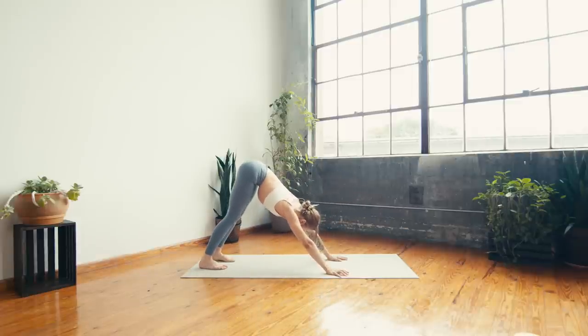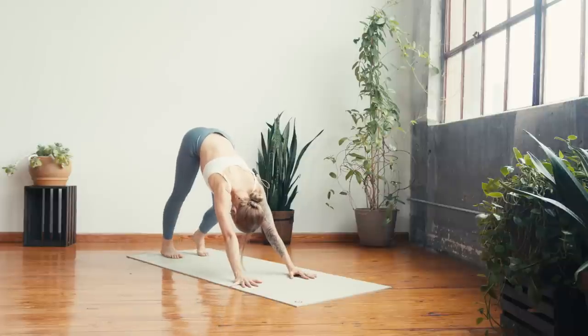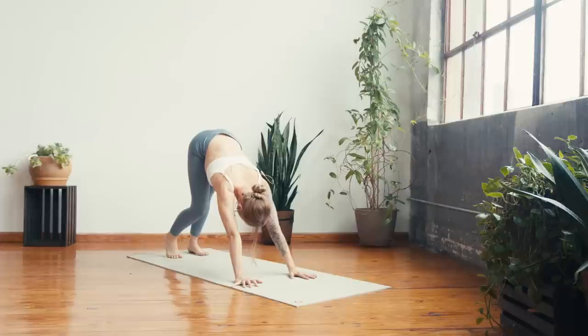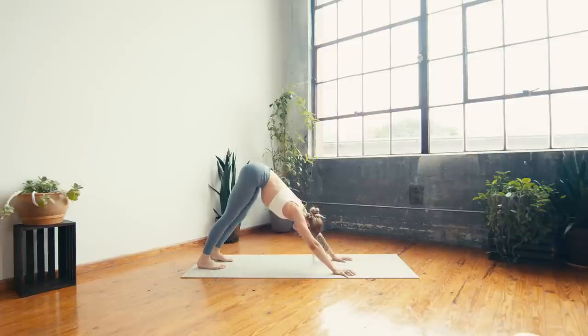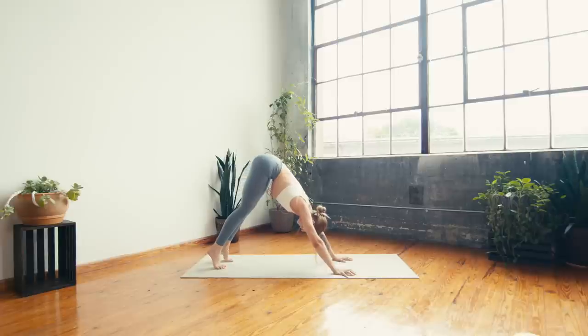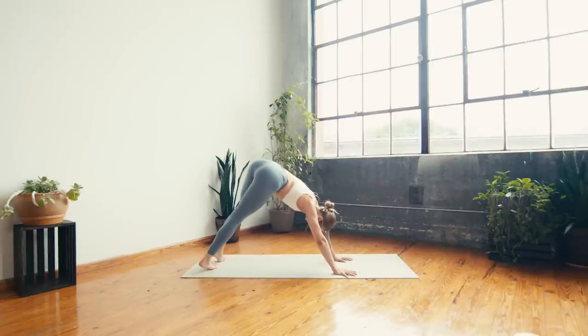On your next inhale, shift back forward to tabletop, uncross the legs, tuck the toes under. Exhale — hips to the sky, downward facing dog. You can pedal it out right and left, shake the head yes and no, starting to open through the back side of the body. Coming back through stillness — on your inhale lift both heels off of the mat, on the exhale drop them over to the left, stretching through the right side body. Inhale to move through center, exhale heels to the right.